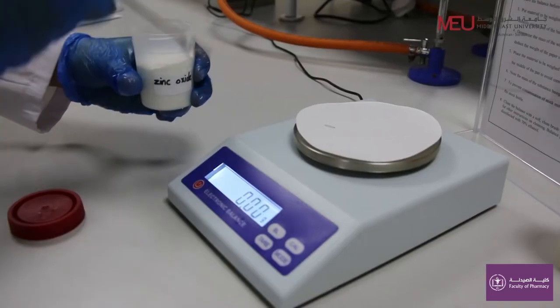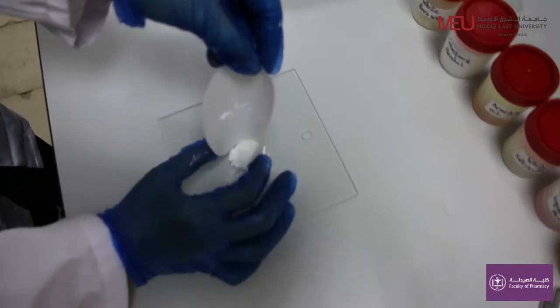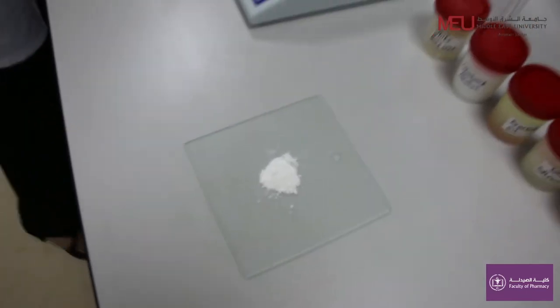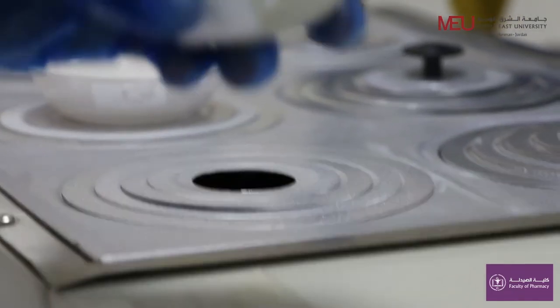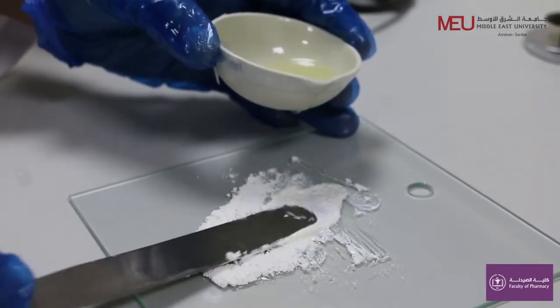Weigh 1.87 grams of zinc oxide and place it in the middle of the tile. Triturate the zinc oxide with a suitable quantity of castor oil — 8.13 grams total — until smooth.